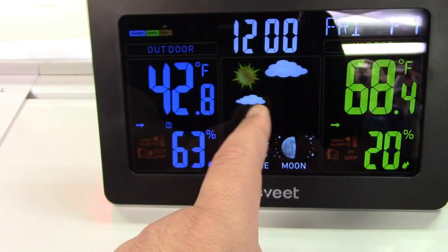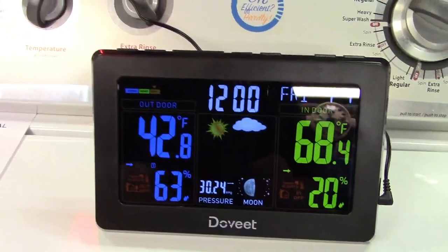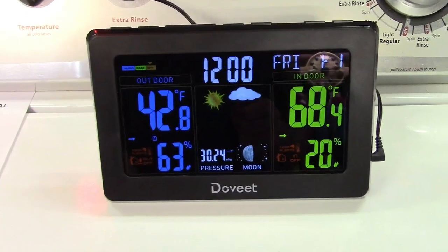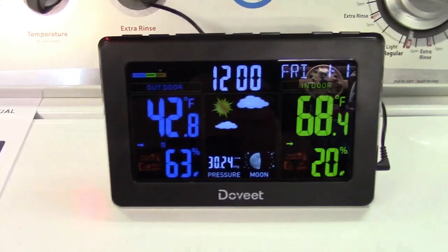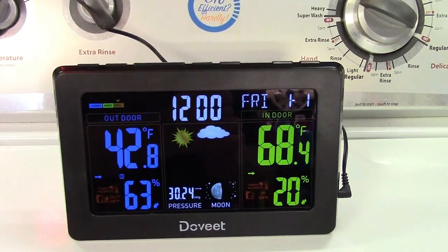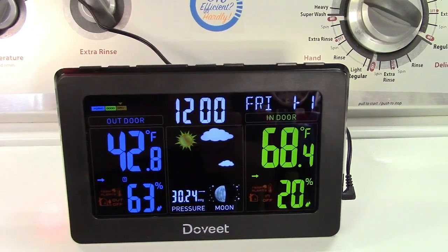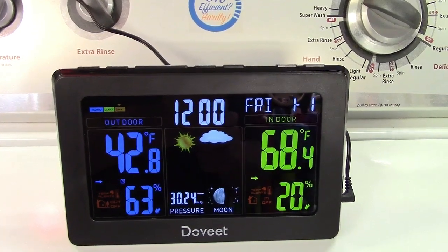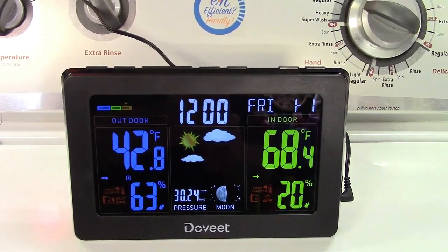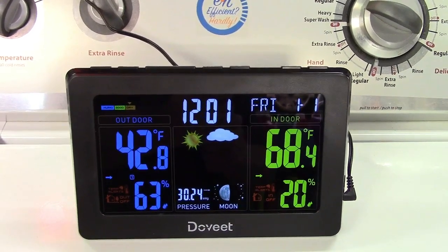In the center, it shows your forecast, moon phase, pressure, and all that. This also has atomic clock setting, so if you're in an area where it can pick up the signal from the atomic clock, it will automatically set the time for you and re-synchronize a few times a day to ensure you have the proper time. That can take up to seven minutes for that to come in.